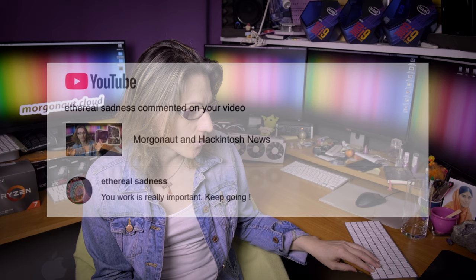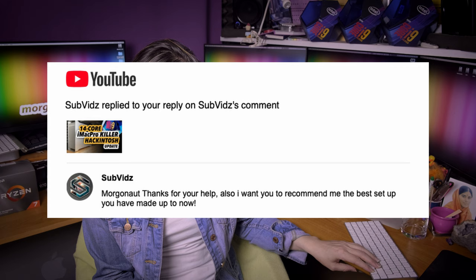Bruce Cassidy says amazing as usual, you continue to inspire — thank you very much. Etteral Sadness says your work is really important, keep going — I'm trying, and if you will still support me, I will continue. Subwits asks me to recommend the best setup I have made. Again, it's a comment under my 14 core iMac Pro killer Hackintosh build — that's the best one I've built, darling.